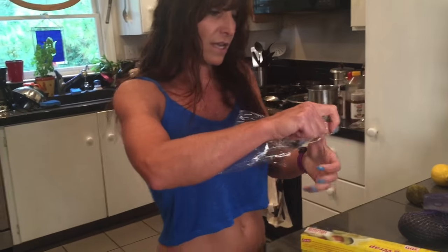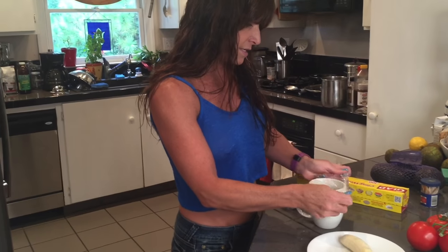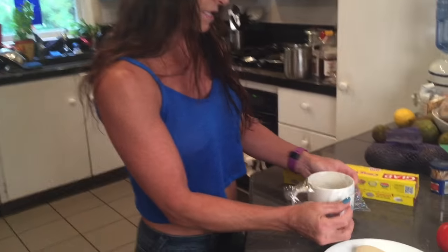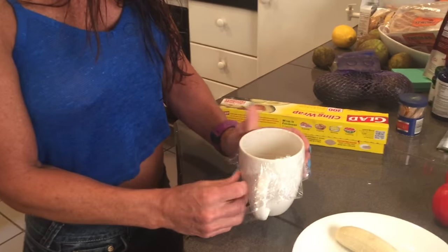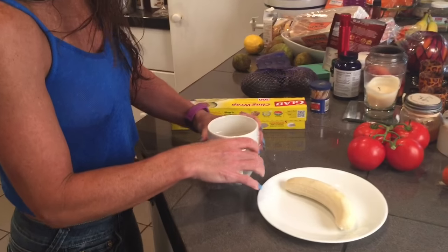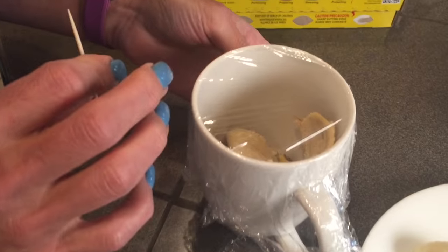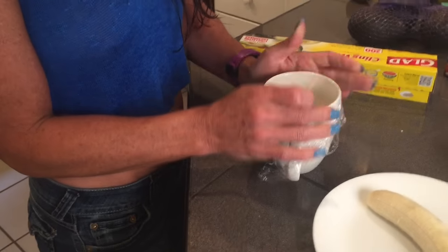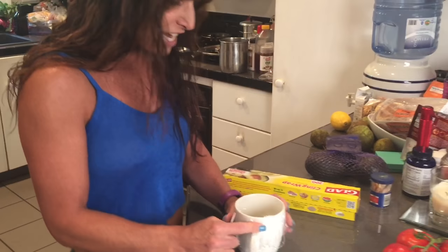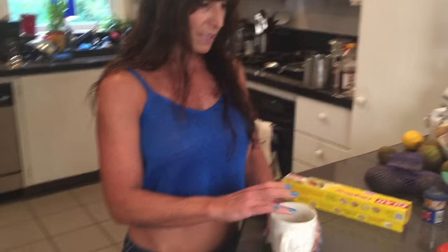So then you want to put the cling wrap on so that it's pretty tight — make it like a little drum skin on there. That way you can see them bouncing off the walls down there. It's pretty tight.